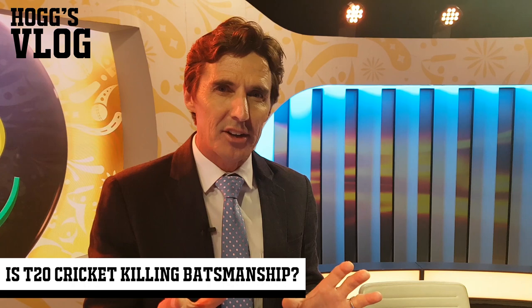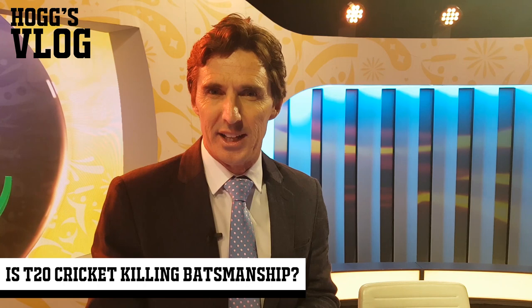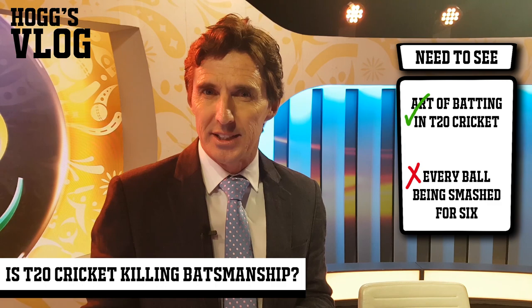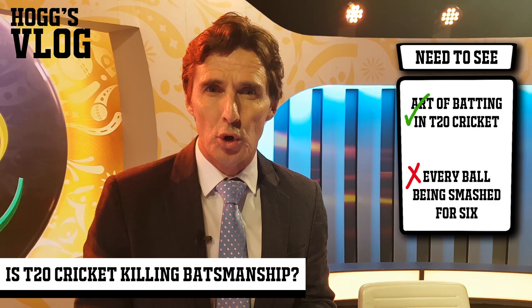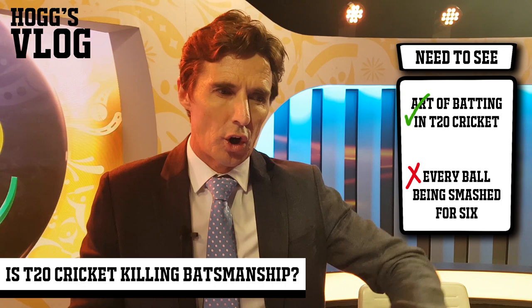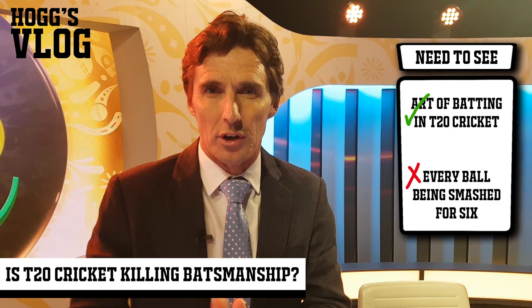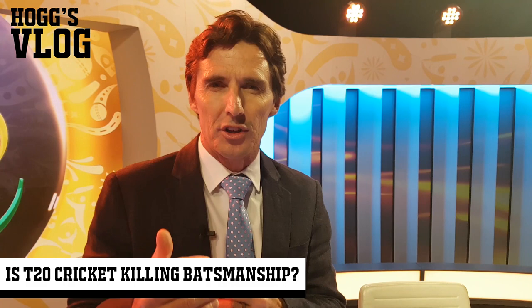You want the fast bowler to have that armory up his sleeve, where you can plant in the back of the batsman's mind that you've got a good bouncer and you're prepared to use it on someone who can't play the pull shot. So I want the art of batting in T20 cricket to stay, especially in the T20 leagues. I don't want to see batsmen trying to flay it over mid-wicket off a good length every ball. I want to see those cover drives, the good on drives down to mid-on, batsmen with good sharp footwork, tested on the back foot, able to counteract it with a pull shot or a good cut shot - not just sitting there getting on the front foot. The art of batsmanship's got to stay, even in the T20 league.